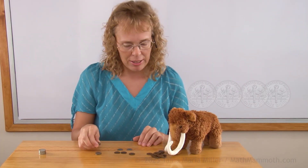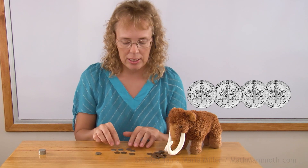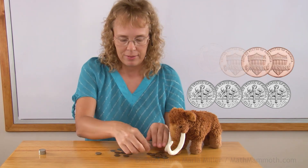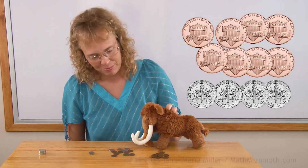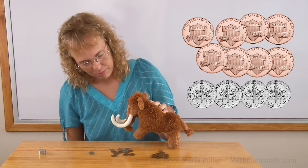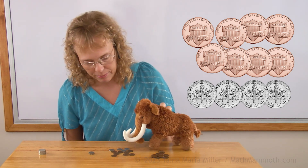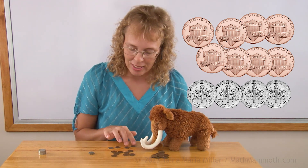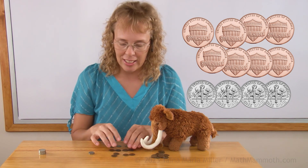I'm gonna give Mathie something to do. Mathie, this is gonna be your exercise. Okay, Mathie, can you tell me how many cents I have here? He says forty-eight cents. Do you agree? Did he get it right? He has four tens and then eight ones. Yes, it's forty-eight cents.